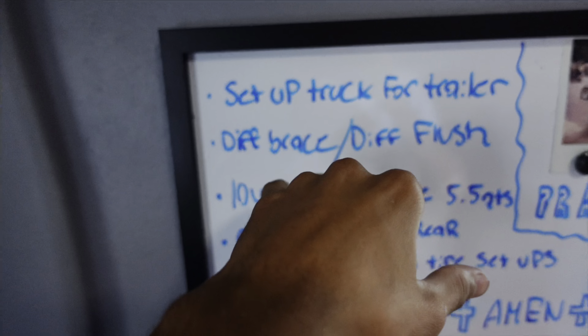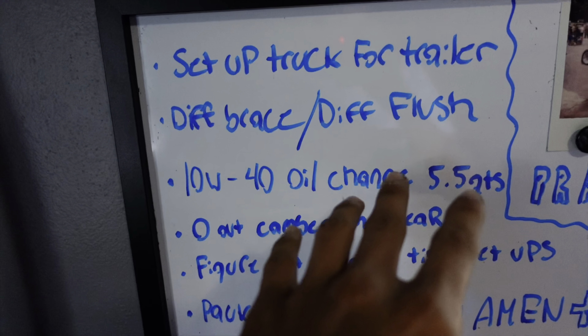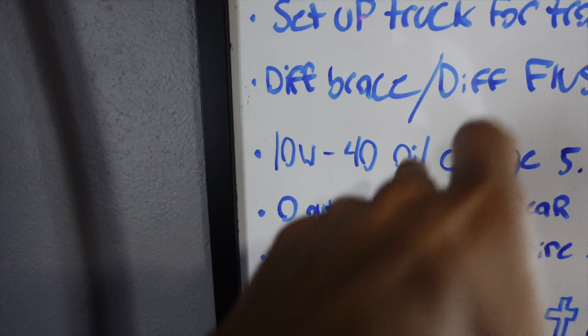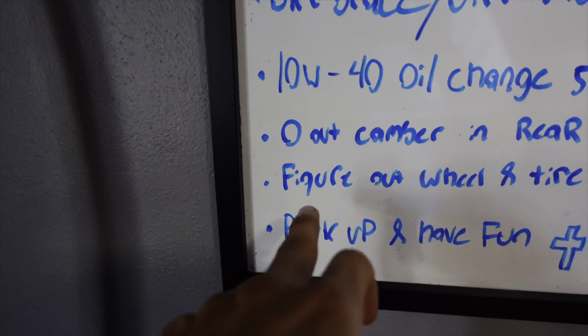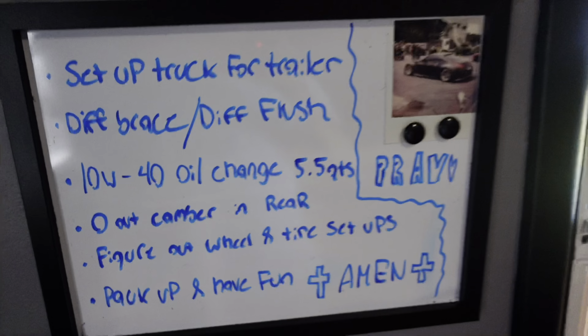We're inside right now. This is the next segment of getting my 350Z ready for the next drift event. I got a list of things to do: set up the truck for the trailer, put the diff brace on, do a diff flush because I haven't done it ever since I had the diff — which is really bad — change the oil, put an extra half quart of 10W40 in there. Then I want to get my car aligned, make sure the rear camber is at zero so I have even tire wear and don't waste any tires. And then I've got to mount and balance some tires that I'm taking out to the drift event.